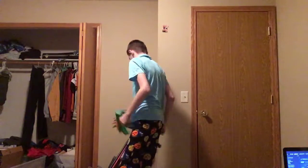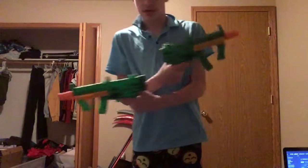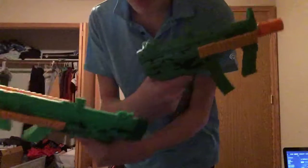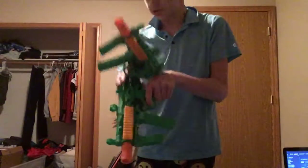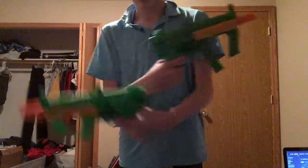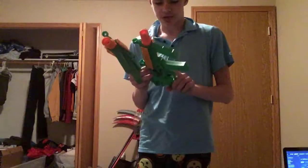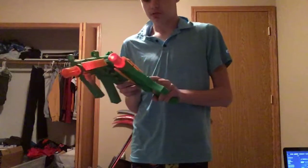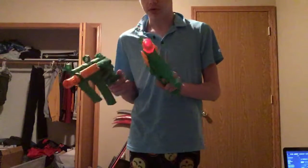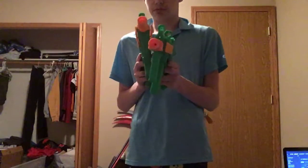I originally tried to recreate that scene when I was playing with these ones, which don't look as realistic, but one has the weird stock thing at the end. I'll take that off. Only this one works. I got one from Goodwill and the other from Walmart.